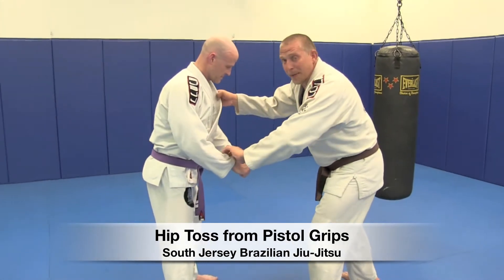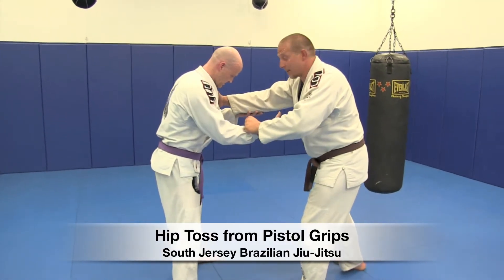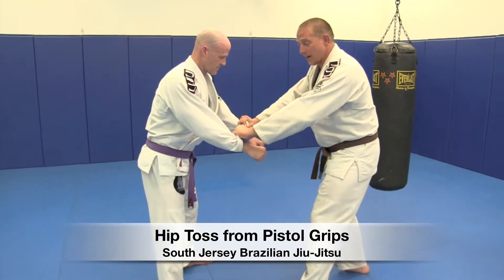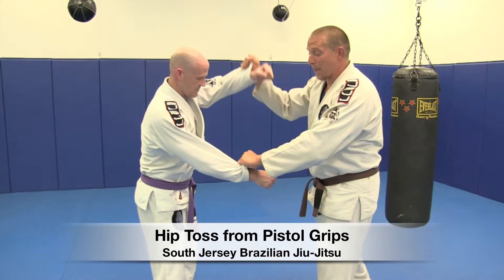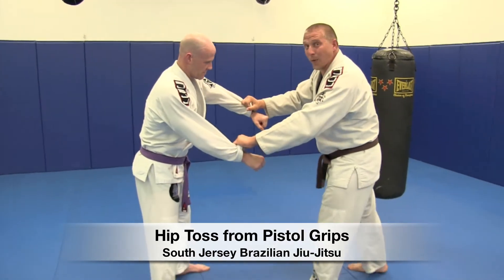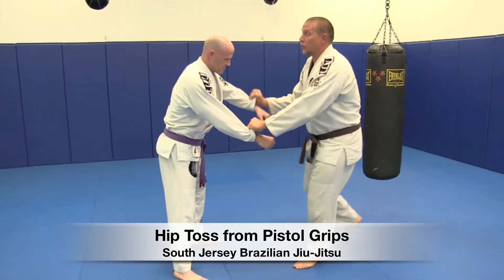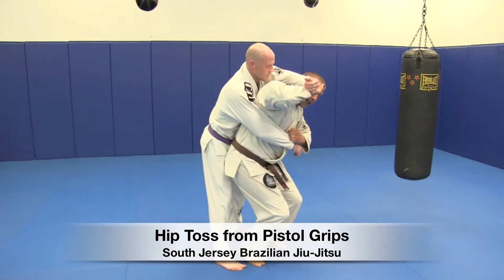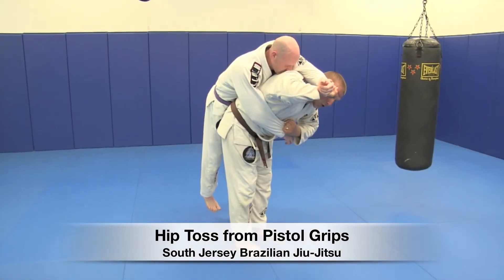We start off here. A lot of people start off with one hand on the collar, one hand on the sleeve. From here, I'm going to switch right over to both double pistol grips. I'm going to shoot this right arm up as I step in — cross step. I want to get my hip in as close to him as possible. Shoot this up, blade against blade, step in pulling this. I load him up right here and I just toss him over my hip.